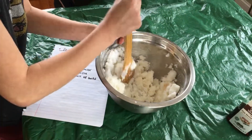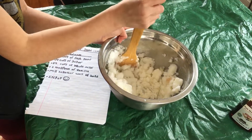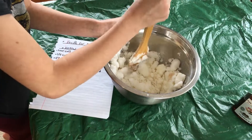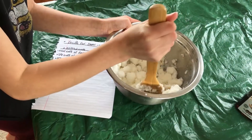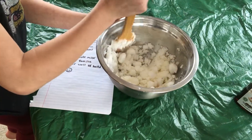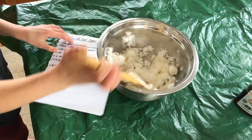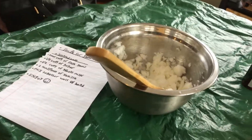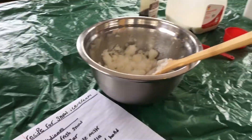Here we go. And now it is all finished. And that will be it, everybody. So right here is the recipe.